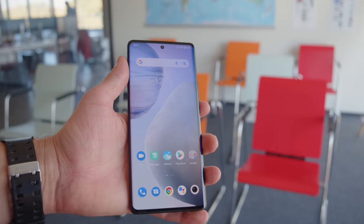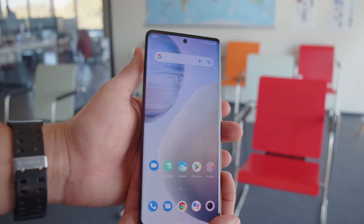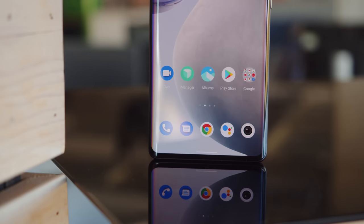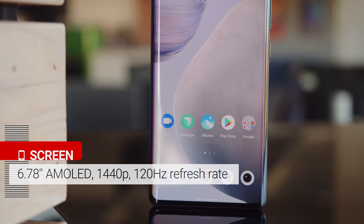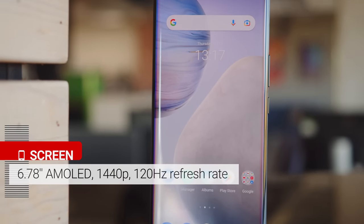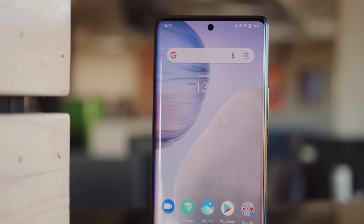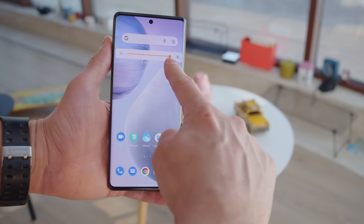This is the first Vivo that we're seeing with IP68 rated protection, and honestly it's been long overdue. The phone also has a bigger size than before. The X60 Pro Plus had the unusual combination of a compact body and a high-end camera setup, while with the X70 Pro Plus they went all out size-wise. This comes with the benefit of a larger screen at 6.78 inches, and it's one of the best spec displays on the market. The LTPO AMOLED has support for 1 billion colors, HDR10 Plus support, up to a 120Hz refresh rate, and QHD resolution. With a max of 1022 nits of max brightness in auto mode, this Vivo has one of the brightest panels in the business.